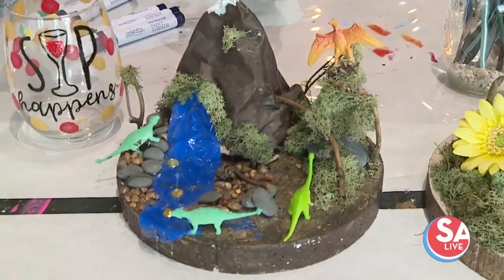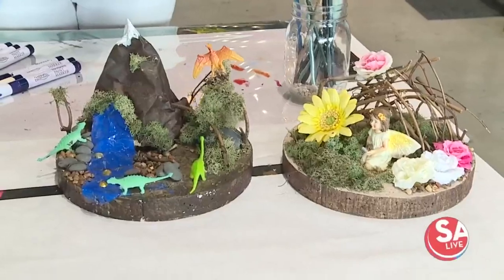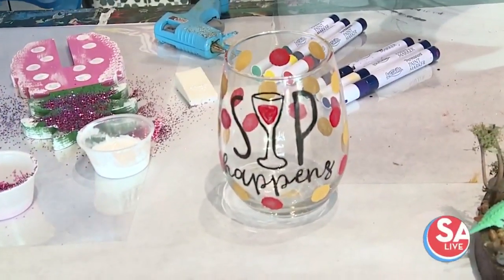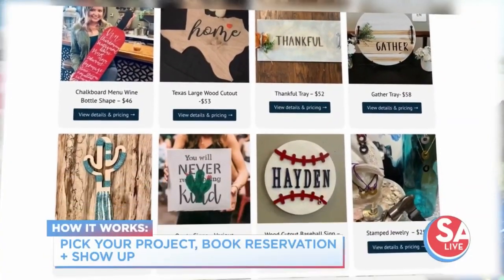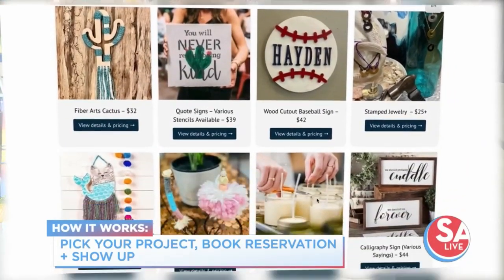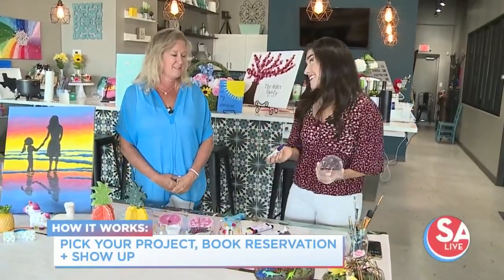This one is a fun thing — when you have a group of girls come in, you can create your own little wine glasses. You can paint them. We've got markers. You can sit down, relax, and have a great time with your kids or your friends, and just have some crafty fun during the summertime and stay out of that hundred-degree heat. Sometimes you just want to be inside — stay cool, have some fun, get creative and make a fun time out of it all.